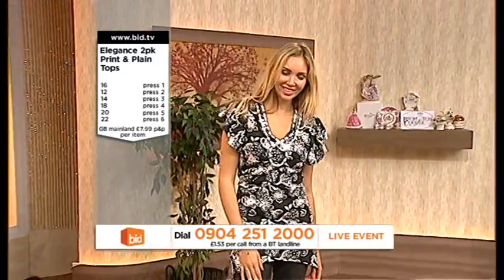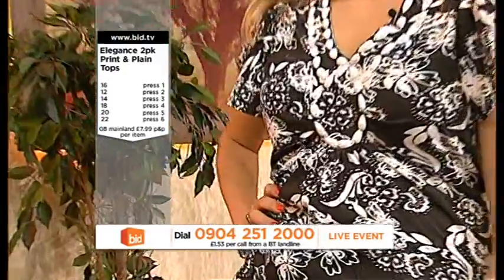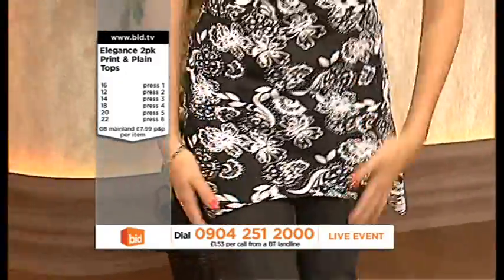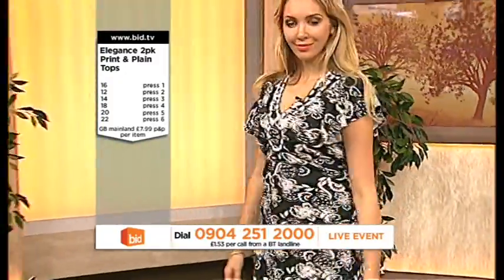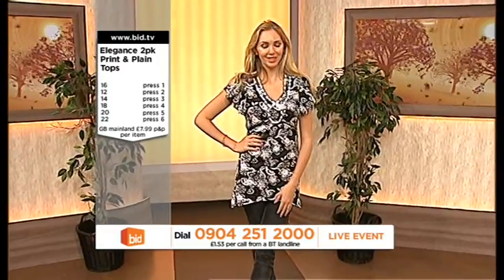You've got one for your 16, two for your 12, three for your 14, four for your 18, five for your 20 and six for your 22. And I would say, don't miss out on this one. The black and white that our Melissa's wearing is cotton, and the black that I'm wearing is cotton.